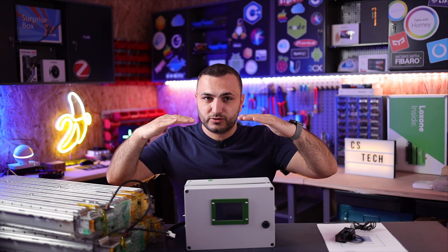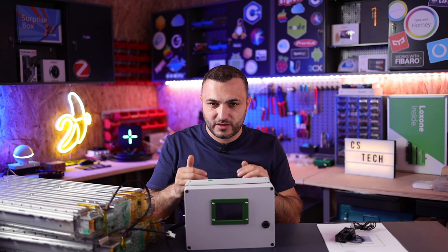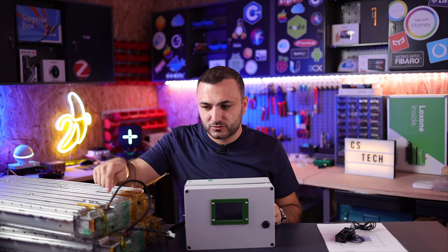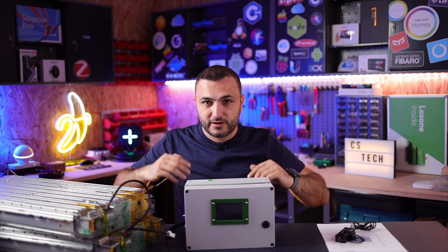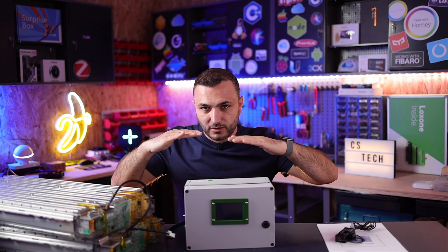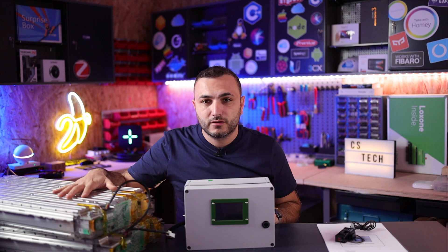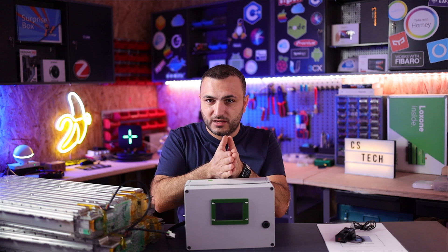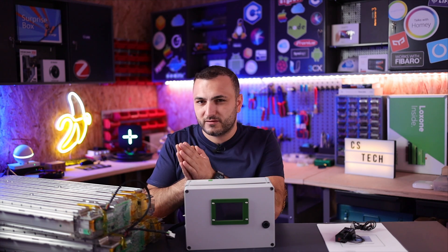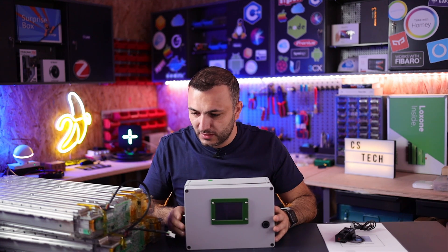The slave BMS will try to bring all cells to the same level, because lithium batteries can be dangerous if cells are not balanced. For example, if one cell has 4 volts and another has 3 volts, they must be equalized before charging. This BMS measures the battery, and if it's not balanced, it sends information to the slave to balance it — this balancing runs continuously 24 hours a day.